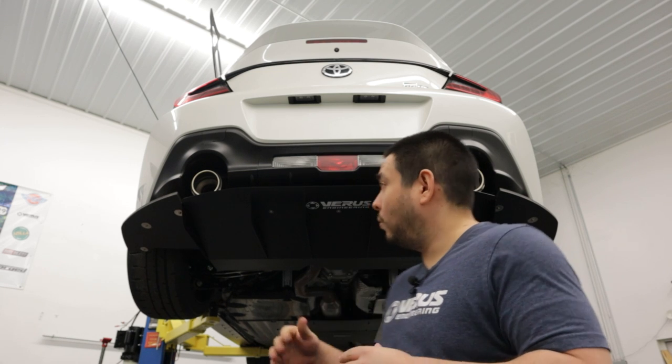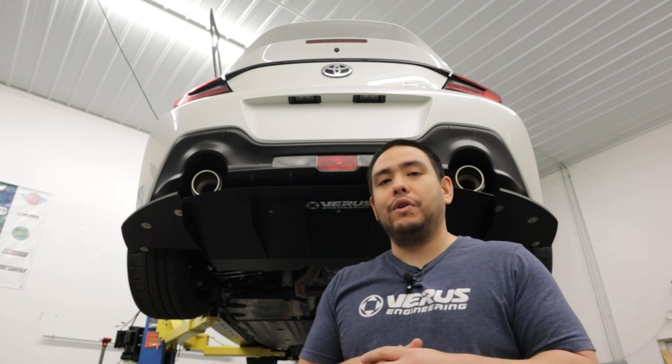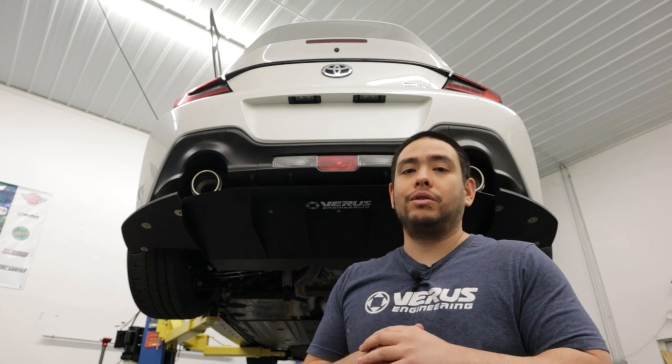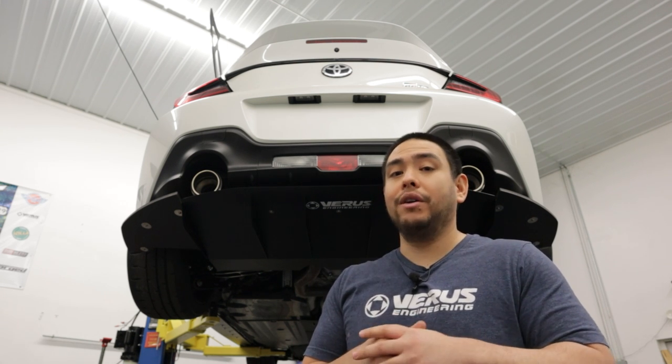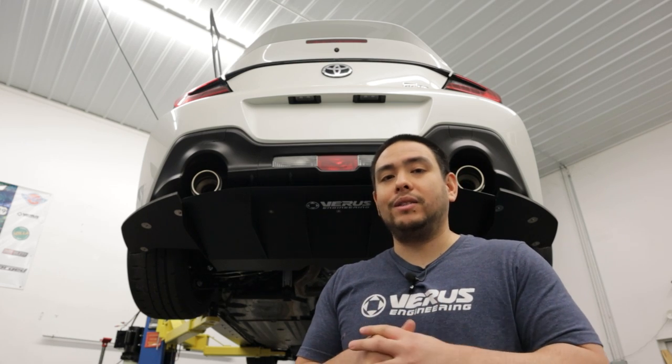With the addition of the suspension covers, we're looking to reduce drag and ultimately increase downforce on the car. You'll want to pair them nicely with a rear diffuser and transmission tunnel covers. With all that included in one package, we are ultimately chasing that goal of better lap times. So let's jump into the install and get right to it.